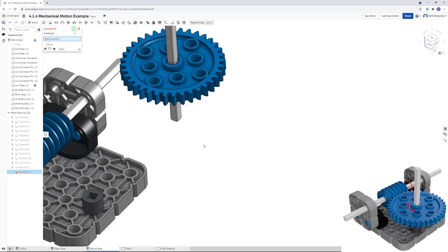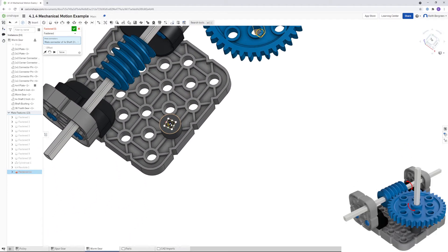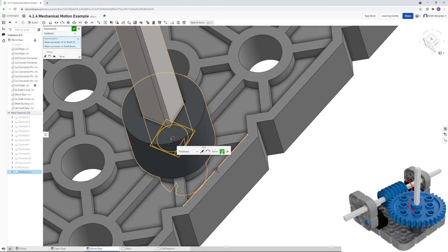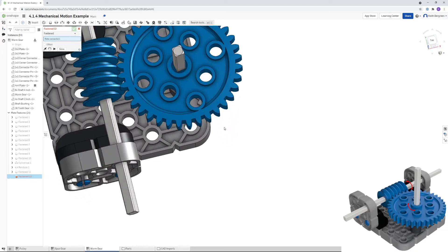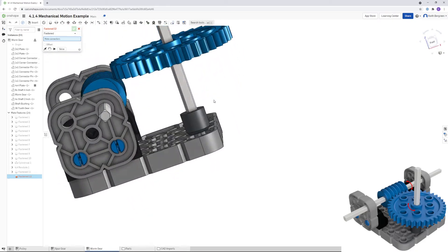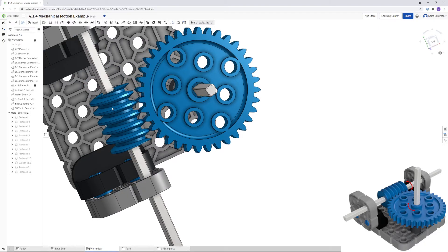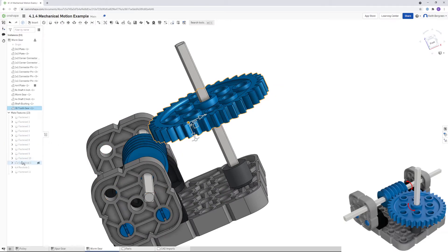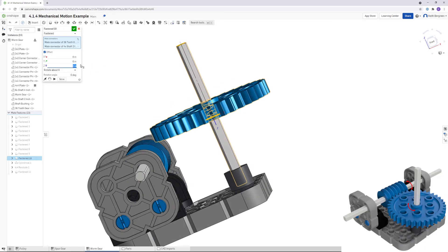Now put the shaft into the bushing hole — click Fastened Mate, flip upside down to get the bottom of the shaft, flip back to get the inside of the bushing, and click OK. Notice the gear is a bit off and needs to come down slightly. Find the Fastened constraint for the worm gear and adjust the offset — move the worm gear over so it's closer to meshing with the spur gear.